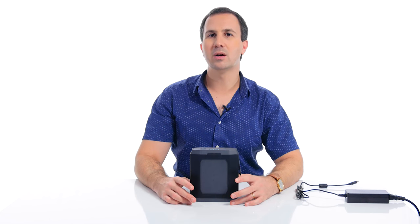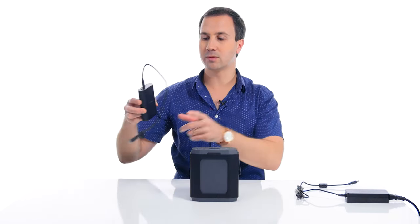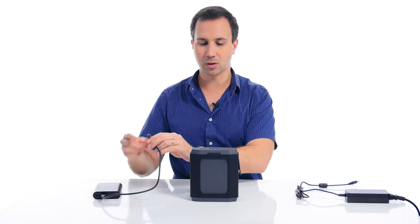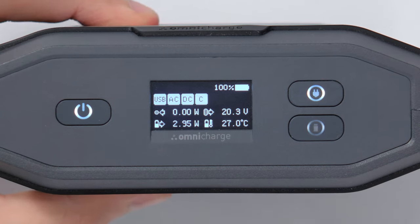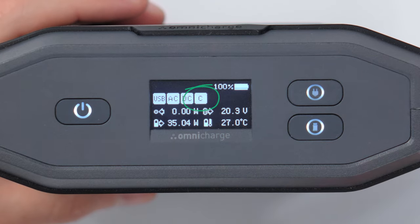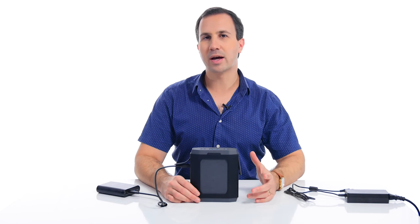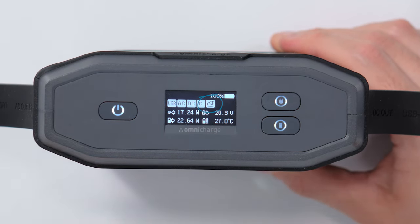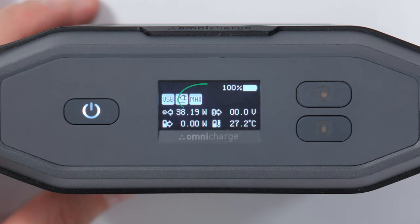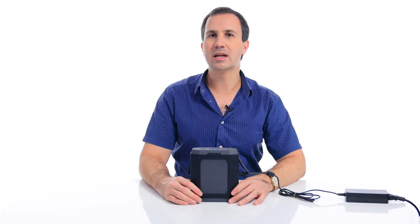There are also a few other icons that will appear when certain devices are plugged into the battery bank. If we want to charge something using USB-C — I'm going to charge this other model of Omnicharge — and we plug it into the USB-C port on the side, you'll see that the C icon has appeared, showing that it is now outputting over USB-C. And finally, when you plug in the battery to charge either via the USB-C port or by the DC barrel, the charging icon will appear. Sometimes when the battery is under charge, the max icon will appear — this occurs when you use the AC charger included with the battery, and it simply means the battery is charging at maximum power.